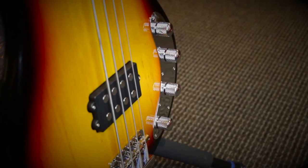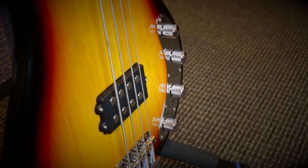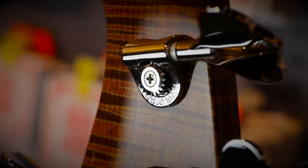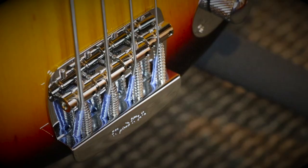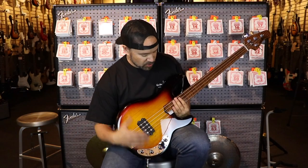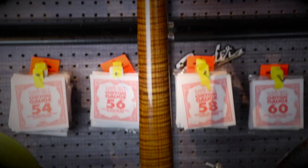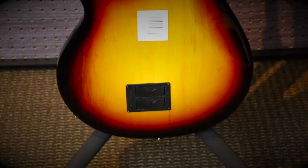Sounds great of course. The humbucker down here, the volume and the tones down there, the regular Music Man tuners, and the classic bridge. Five bolt neck joint, the trans ash body with the burst finish. And it's got the 18 volt three band preamp in there, so it plays great. Just an incredible, stunning bass.